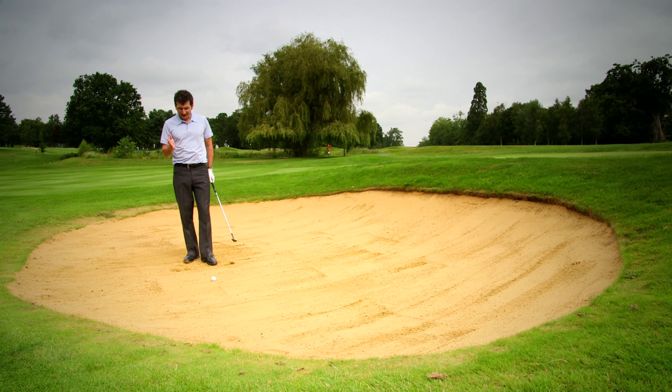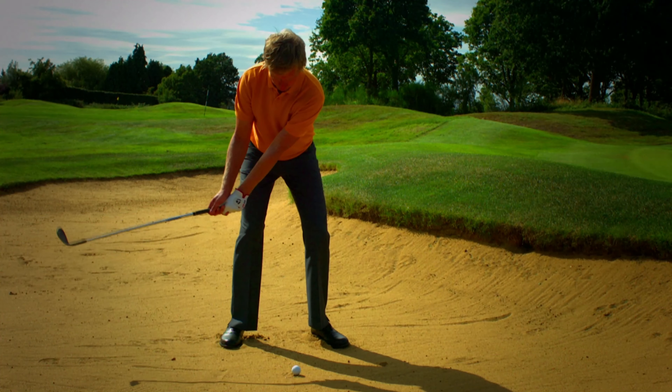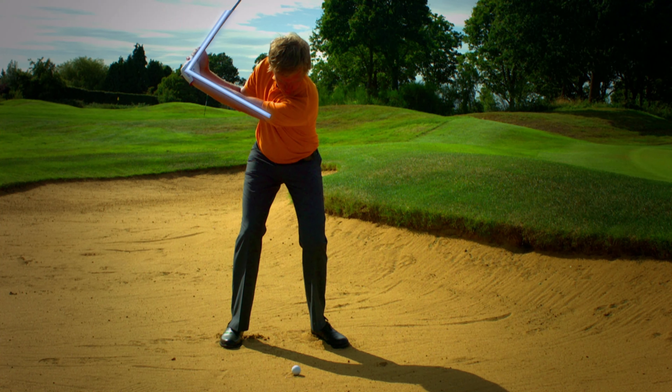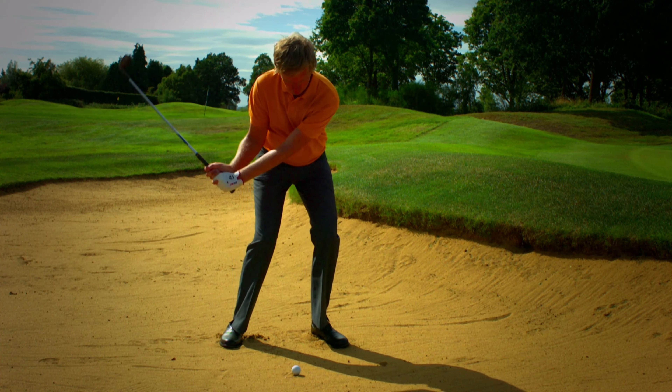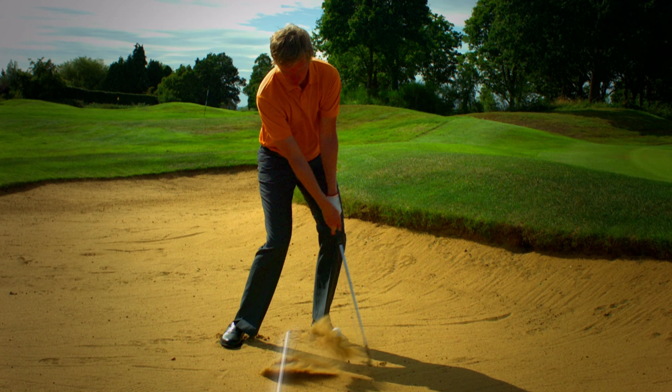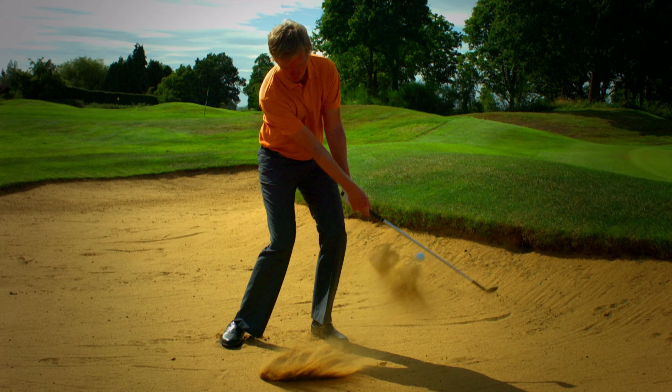The big skill in a bunker is being able to strike the sand at the right point behind the ball and also have the club come down at the right angle. If I strike too far behind the ball or the club's coming in too steeply, then I'm not going to get enough force onto the ball and it's not going to get out of the bunker.